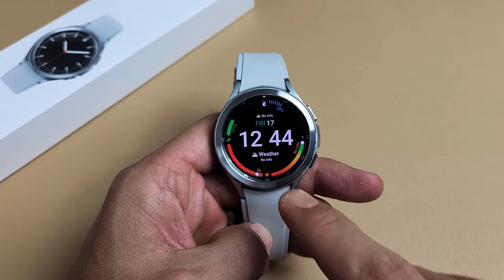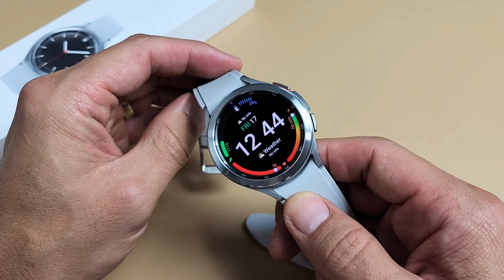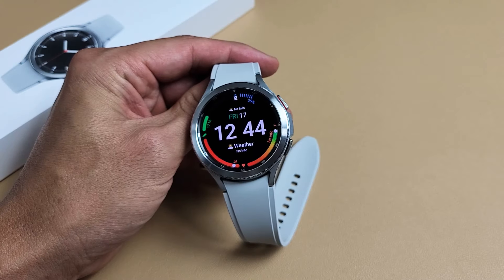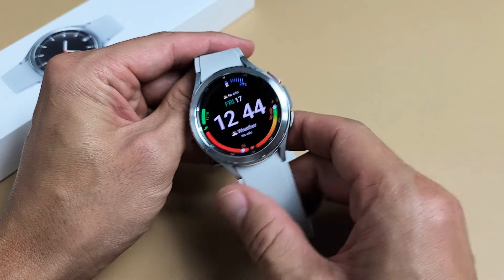Here's a Samsung Galaxy Watch 4 Classic. I'm going to show you how to wipe the cache partition. Wiping the cache partition, you're basically deleting temporary files that you really don't need anyway. And if your cache partition gets cluttered, it can slow down the phone, it can cause all kinds of issues, it can make it laggy.